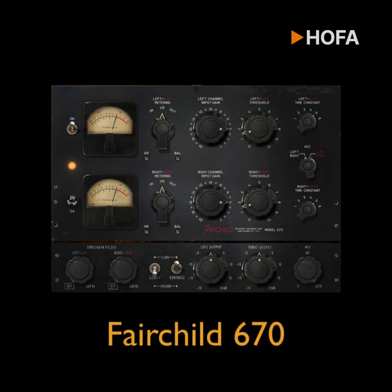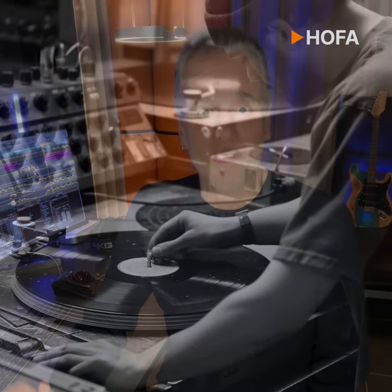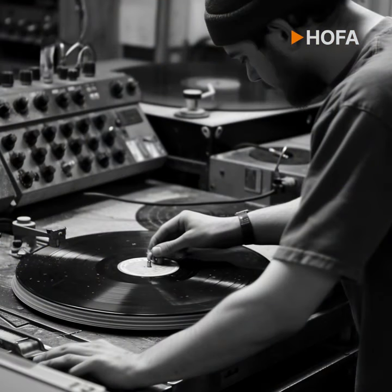The Fairchild 670 is often referred to as the father of all compressors, and it was probably the first one to offer the option of the so-called Ludward compression. In the past, this rather special form of dynamic processing was mainly used in the vinyl cut to prevent the turntable stylus from jumping out of the groove if the stereo image was too wide.